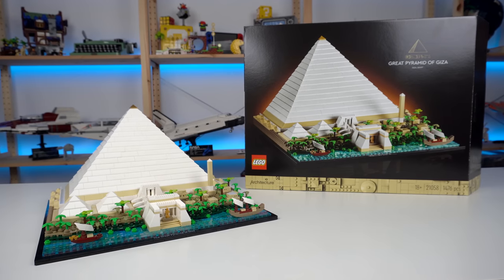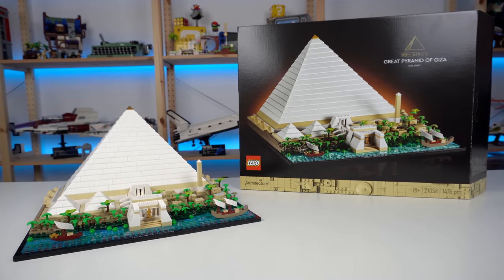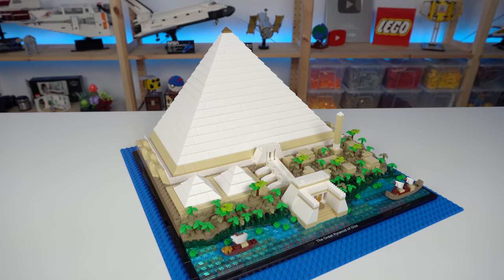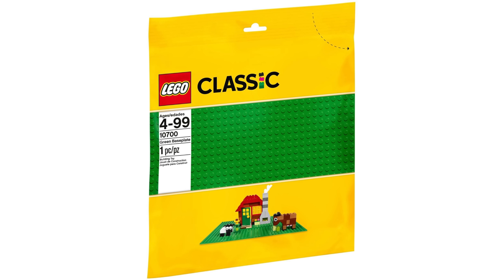The footprint of the model is actually really big and it really surprised me as I was building it, maybe because I've gotten used to how small Architecture sets usually are. But this one is 44 studs wide and 40 studs deep — almost the size of one of the big LEGO baseplates.